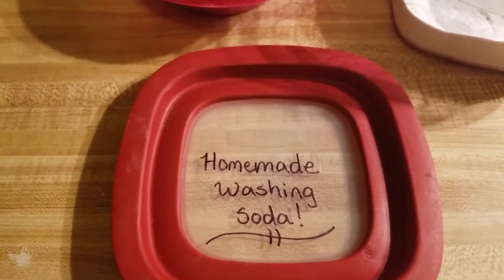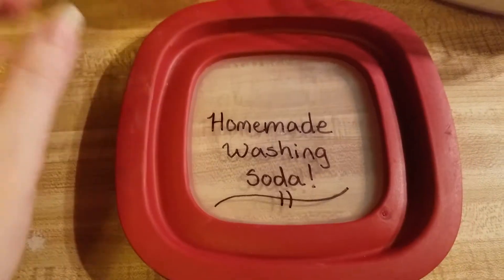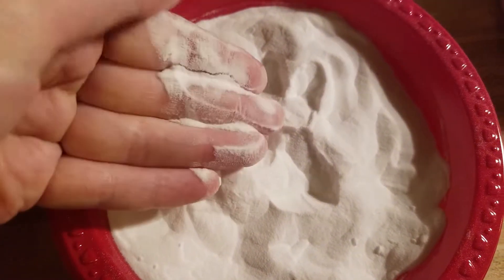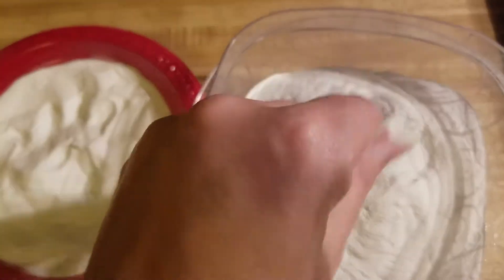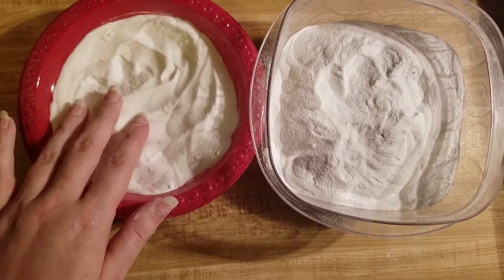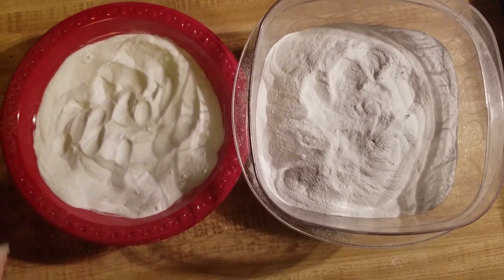I've seen a lot of other YouTubers show you how to do this process, and I'm going to go over a couple of things with you. First, I want you to see what it starts out looking like — very fine and powdery, and it sticks to you. And it turns into this: very sandy and granular, and it doesn't stick as much. You can definitely see a difference. The texture is very, very different and the color is different as well.